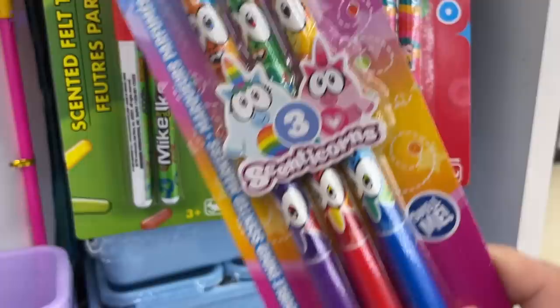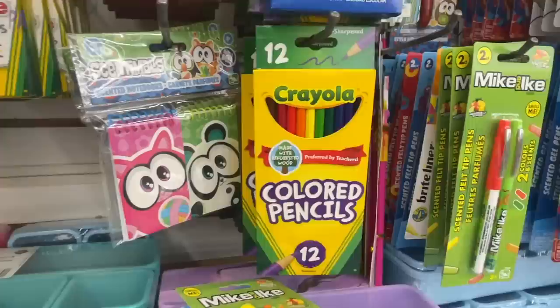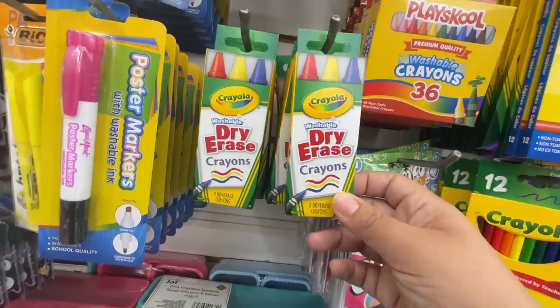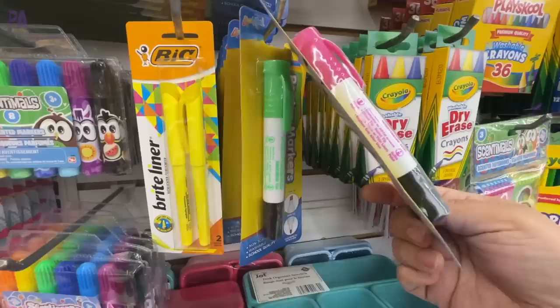Love the Scenticorns — they're kind of like the Scentimals you find at Walmart. They're double-sided and come in two different package colors. I think those are amazing. We have the Crayola colored pencils, but these are usually cheaper over at Target or Walmart, so I'm going to pass on those. The dry erase crayons — yeah, they're okay. And then we have some little notebooks here — there are three in the pack now, which used to be four, so they've shrunk the package a bit. Poster markers in all sorts of different colors, which is a great time to stock up.